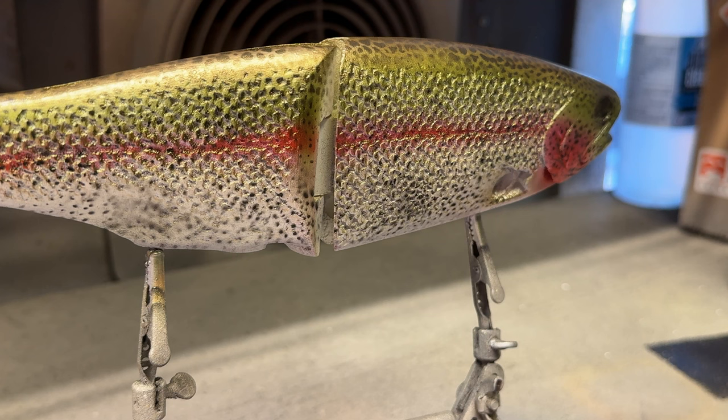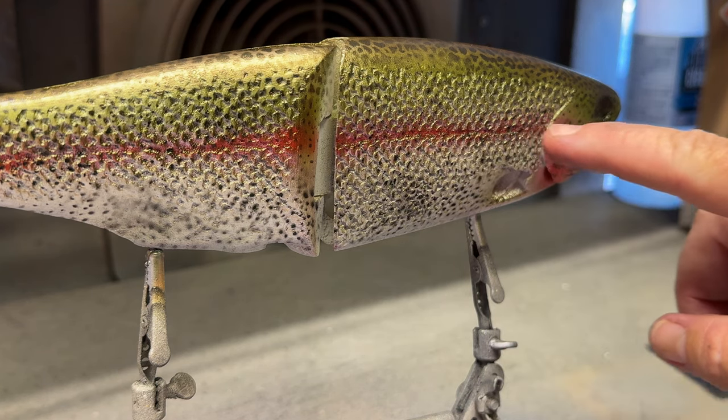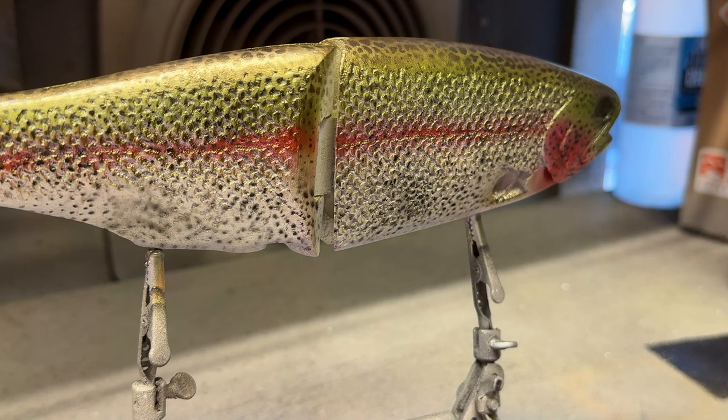It's starting to look really natural. The more layering I put over that, especially with transparents and pearls, it just really looks almost lifelike — and that's what we're going for on a trout. It's very achievable, as long as you have patience and take the time to really do some detail.